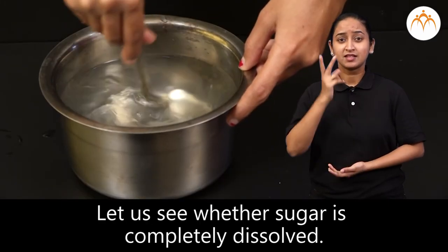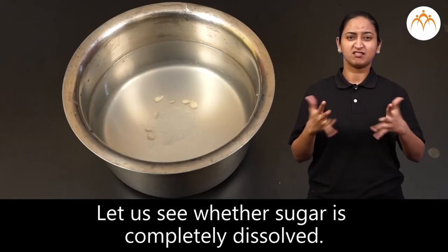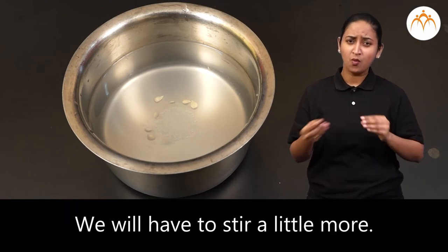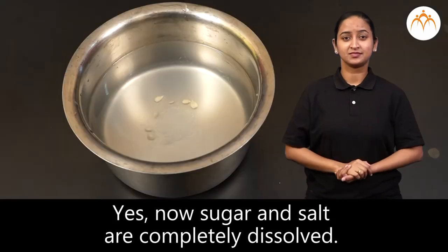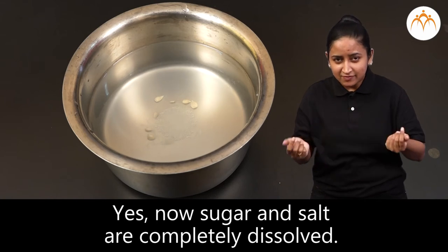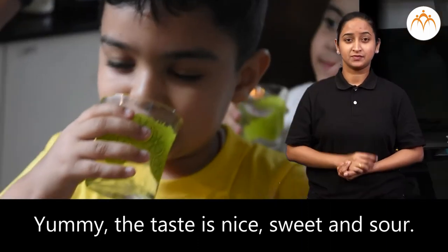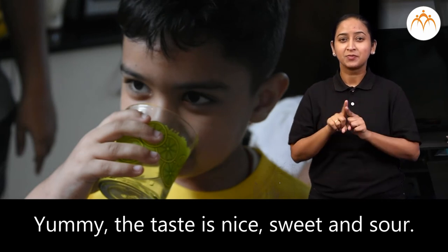Let us see whether the sugar is completely dissolved. We can still see some sugar at the bottom of the vessel, so we will have to stir a little more. Now sugar and salt are completely dissolved. Let us test it. Yummy! The taste is nice, sweet and sour.